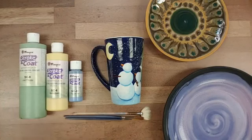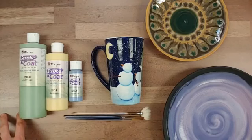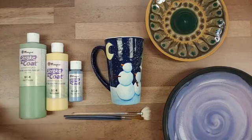Dinnerware safe is a AMACO recommendation as to whether it can be used on dinnerware, based on the durability of the finished surface, surface texture, and things like that — and we do recommend Strokecoat glazes for dinnerware as well. We really love how versatile this product is and how easy it is to use. We generally recommend applying three coats of glaze, but you can apply fewer coats for a variety of firing results.